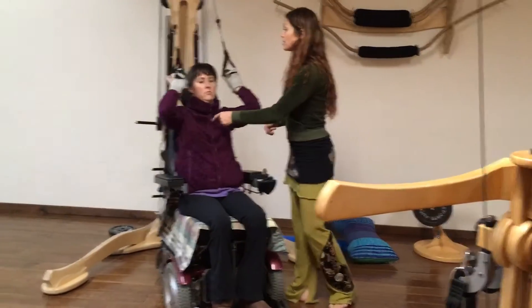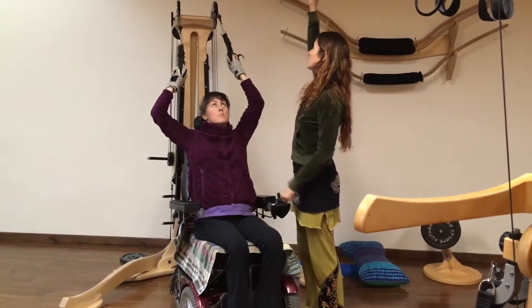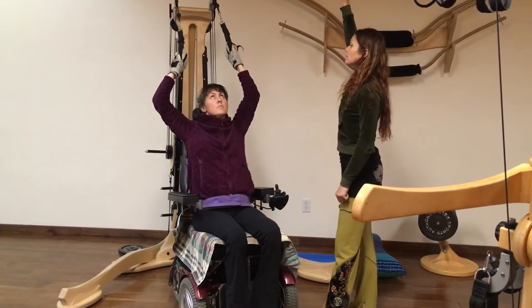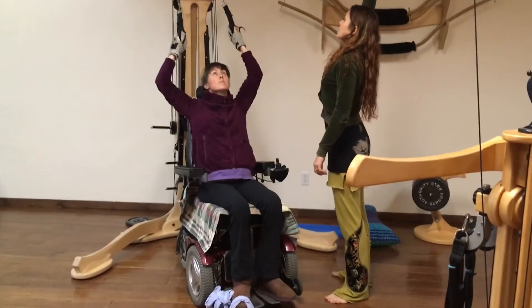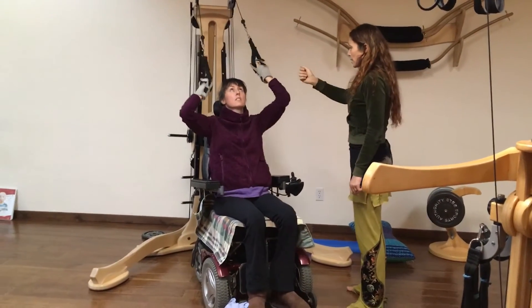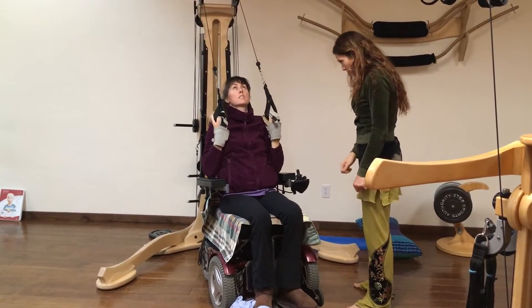Inhale, raise your chest and your sternum and your arms up beyond yourself. Inhale more. Inhale slow. Now exhale. And now pull your arms down. Excellent. Do two more like that.